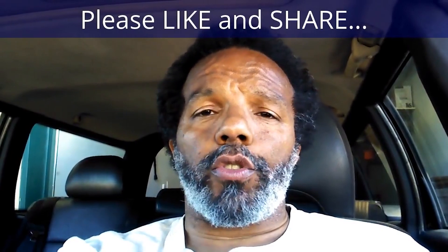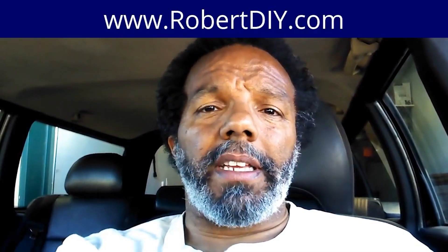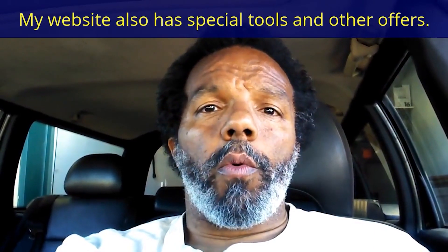If you feel that this information was useful, please like it and share it with your social media friends. You can subscribe to my channel so that you will get notifications of future videos that I post. You can follow me on Twitter. And if you need to contact me directly, please visit my website. If you have any questions, leave them below and someone or myself will reply. Thank you very much for watching.